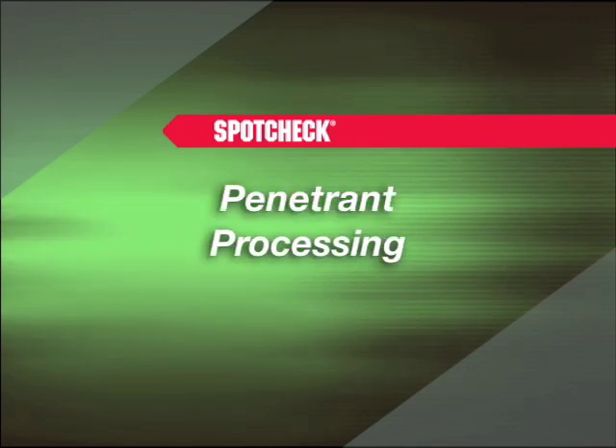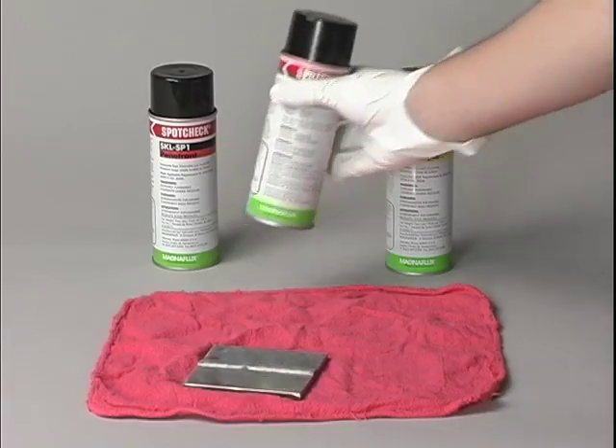Penetrant processing requires more steps than magnetic particle testing. Step 1 is a very important step.